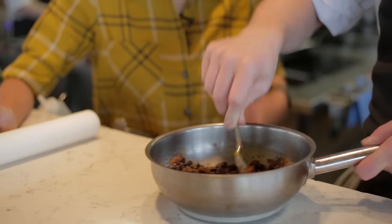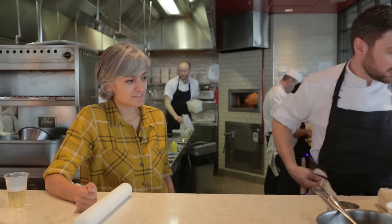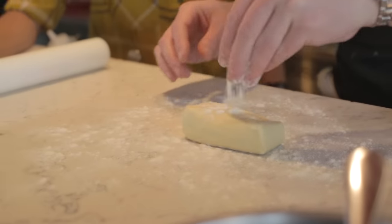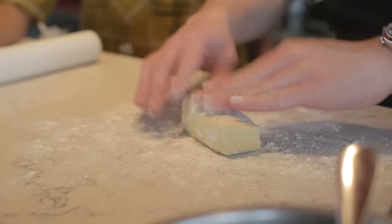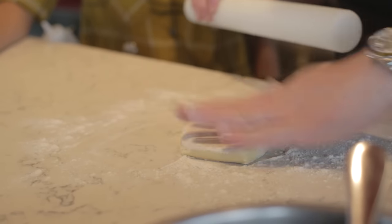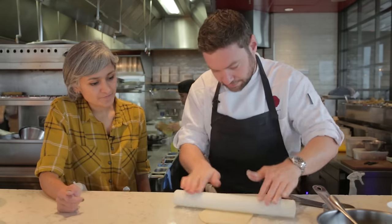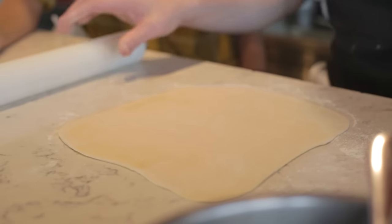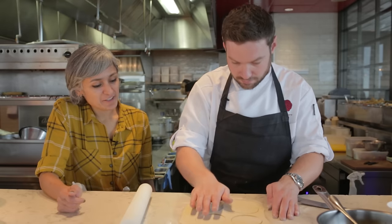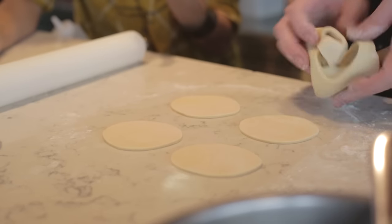It smells beautiful. Just let that cool down a bit. Now we're going to quickly roll out some puff pastry. We just roll this out to about half a centimetre thick, maybe a little bit less than that. These are going to be little baby ones, but actually this is a good size to eat.